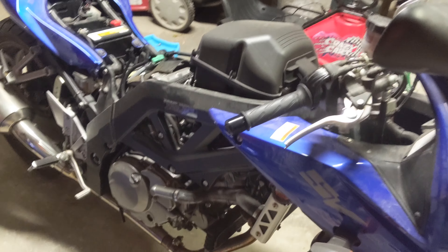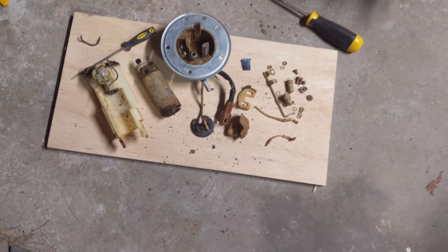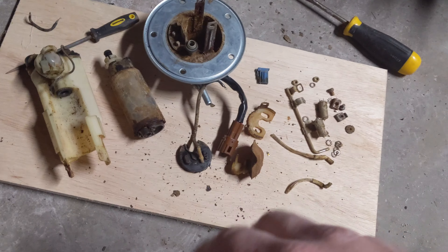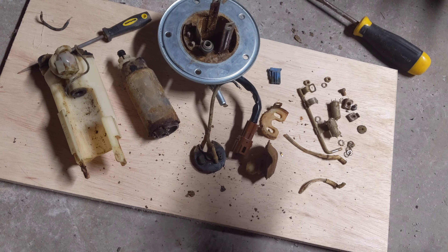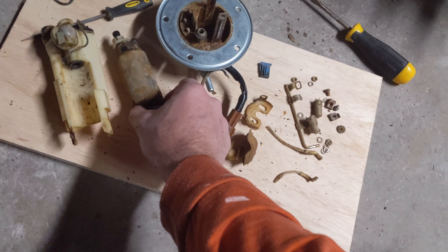Alright guys, so where we left off on this SV650. I pulled the fuel pump out of the fuel tank and found that it was all nasty. Found a couple wires that had come loose and I thought, yes, I found it. Connected the wires, threw it back in, wouldn't start. Pulled the fuel line, tried priming the pump a few times with the key, nothing was coming out. So I pulled it again and started taking it apart to free up the motor.